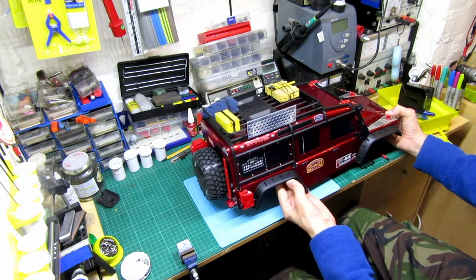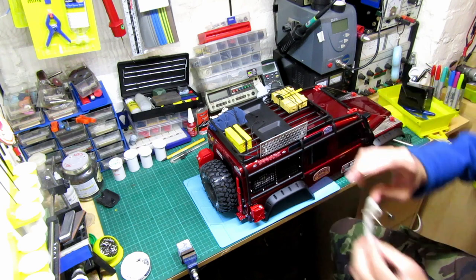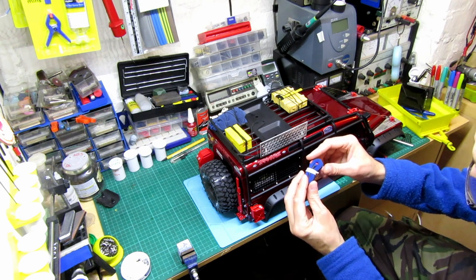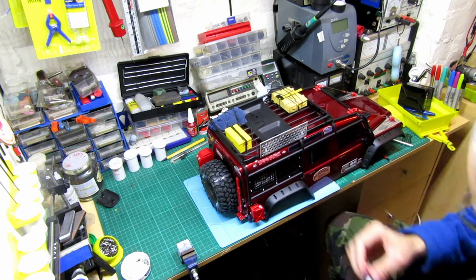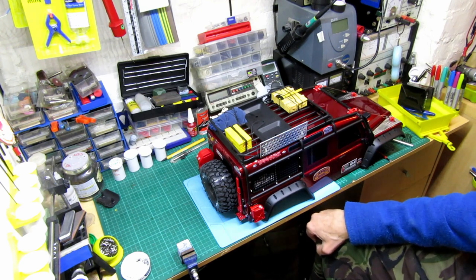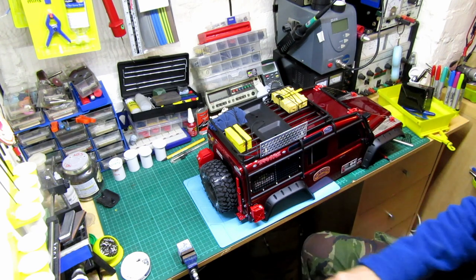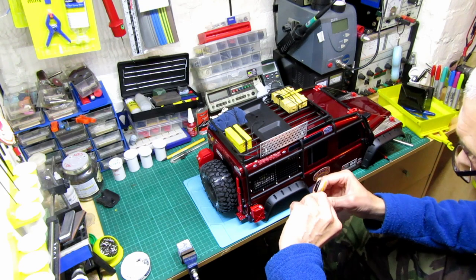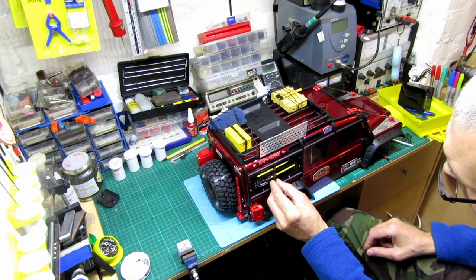I want to get some things fitted to the side — some strops. I made myself a little strop there, might do a video of that if anyone's interested. It's a flat strop. I don't know where I'm going to fit these things yet. I want to get a few tools hanging up — there's another jack which goes on the other side. I'll try loads of different ways to see which looks the best.